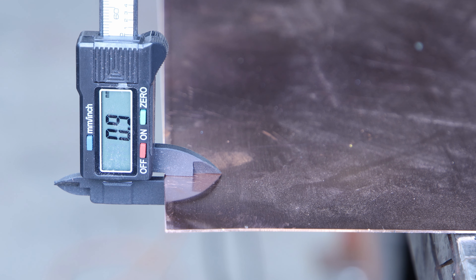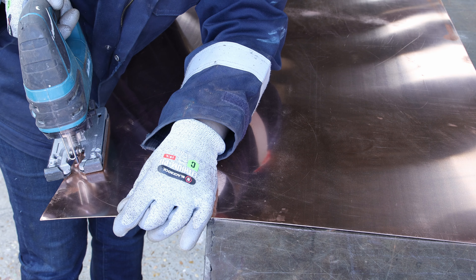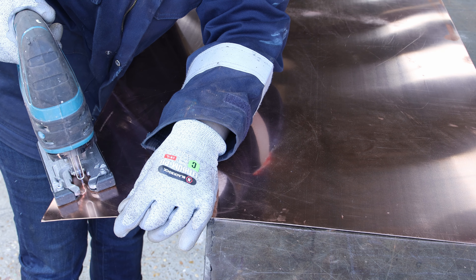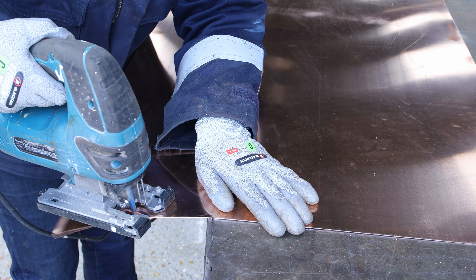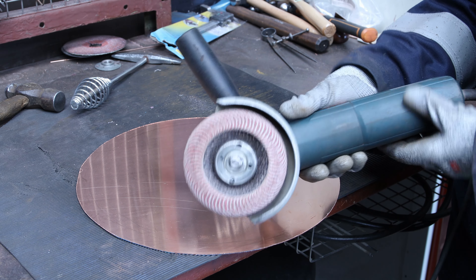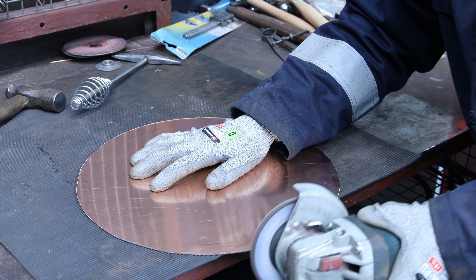I took a big piece of copper 0.9 mm thick to create this sculpture — 0.7 mm could have been fine as well. I used a compass to create a nice big circle, cutting it with my jigsaw and a metal blade. I prefer the jigsaw because it's quicker, cleaner and easier. I used a flap disc to smooth the edges and a Vortex blender by Norton to smooth them even more.